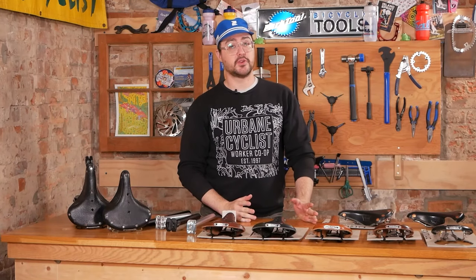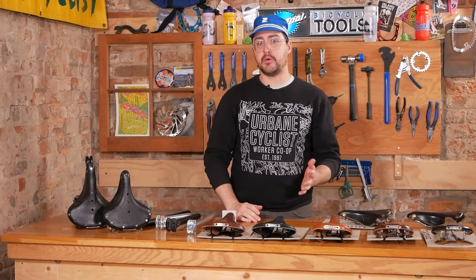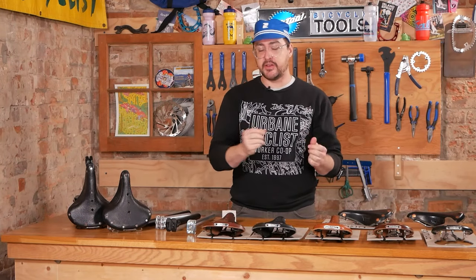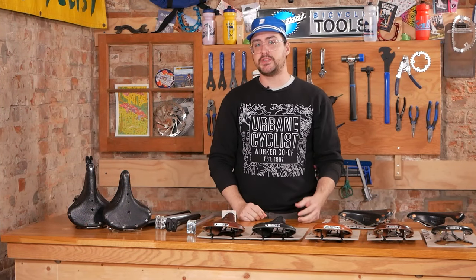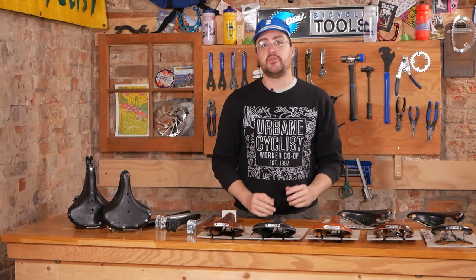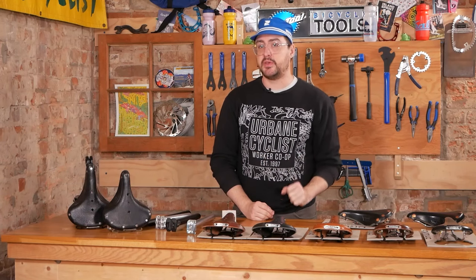Hey, I'm Owen from Urbane Cyclist Worker Co-op in downtown Toronto, and I'm one of our in-house Brooks saddle enthusiasts, so unsurprisingly I'm very excited about today's video. We're taking a deep dive into the world of Brooks bicycle saddles. Brooks are world famous and revered for their ultimate comfort and durability.